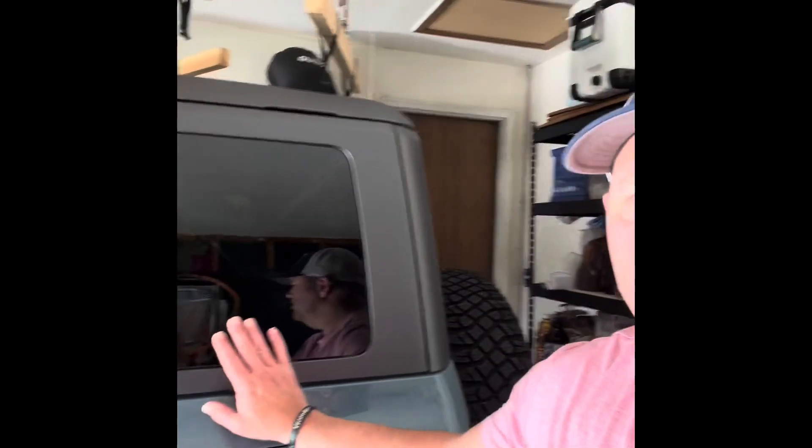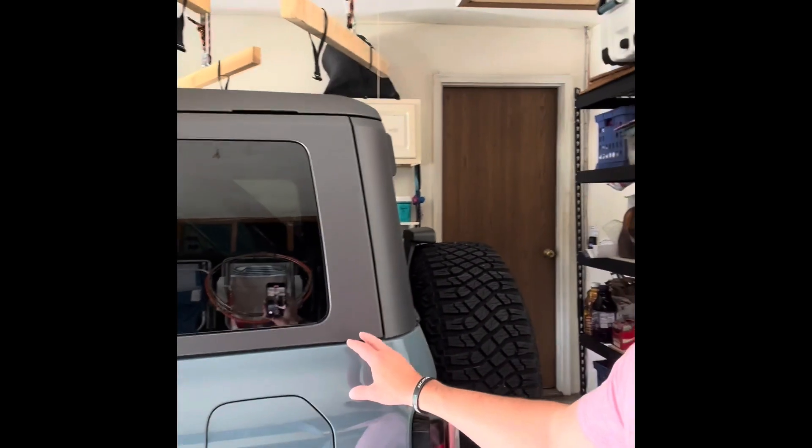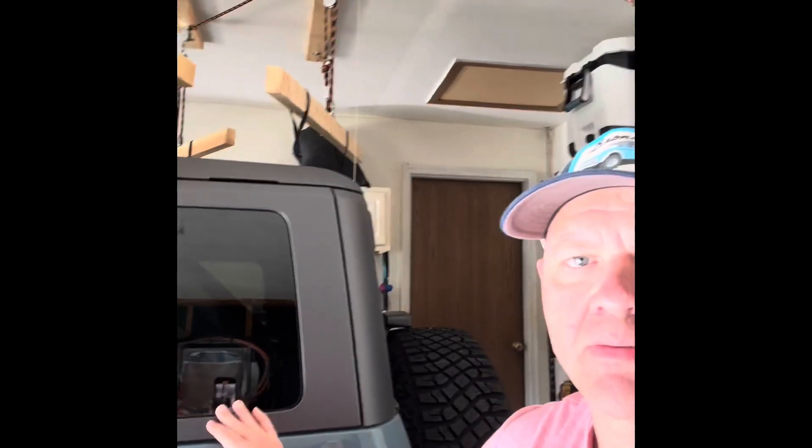So this system makes it really, really simple to both remove and to put the hard top back on. First I'd like to start talking about how I prepared the garage and the ceiling for mounting the pulley system. The first thing I had to do was back the Bronco into the garage far enough that it lined up with where I knew some of the studs are in the ceiling, because that's where I was going to mount the two-by-fours to the ceiling that would be the anchor system for the pulleys.